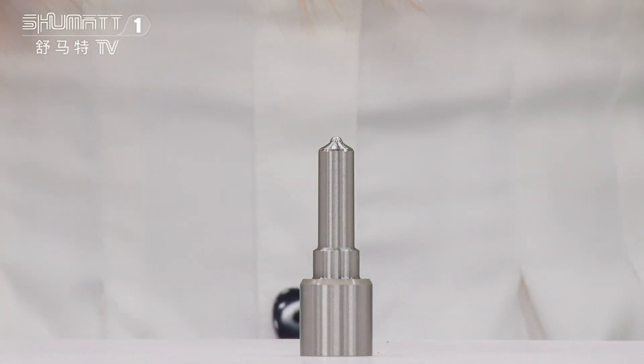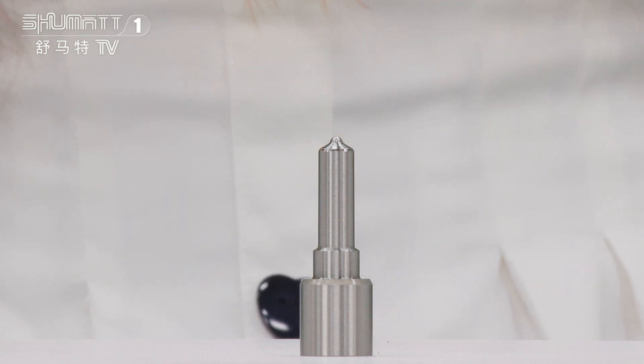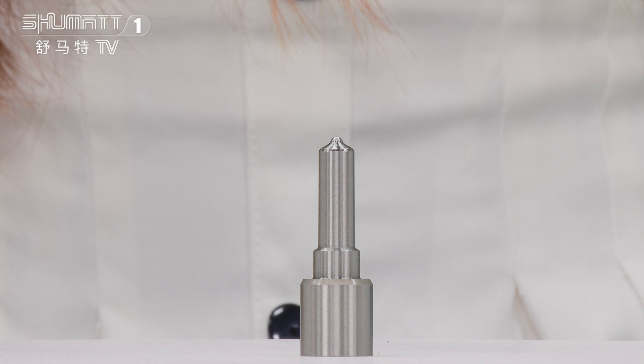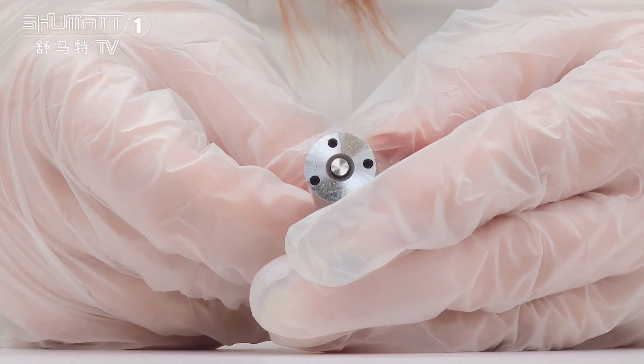Alright, take a look. The part number of this Inject Nozzle is G3S29. It's a G3 series China Inject Nozzle for injector 2934000290. This is the nozzle needle inside.